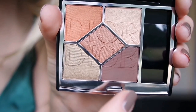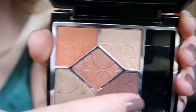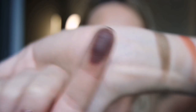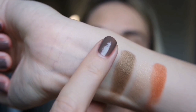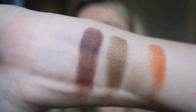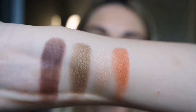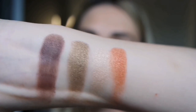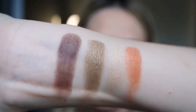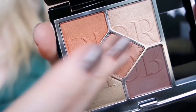Now let's see this shade — it's the only matte one in this palette and it's the deepest one. Such a particular brown. It's a reddish brown. This palette is perfect — it has a beautiful color story. And now in the middle there is this copper shade.